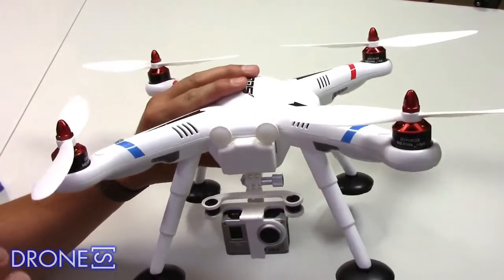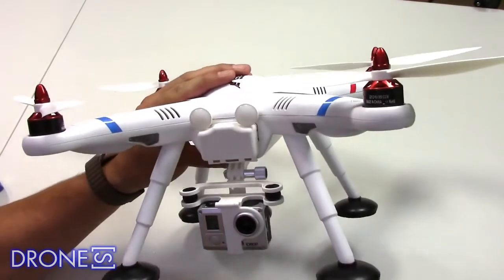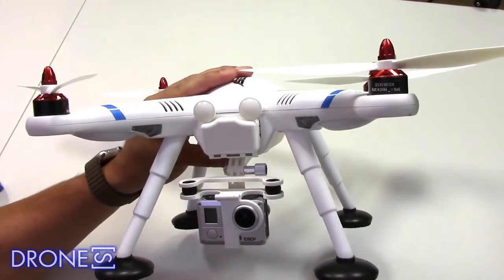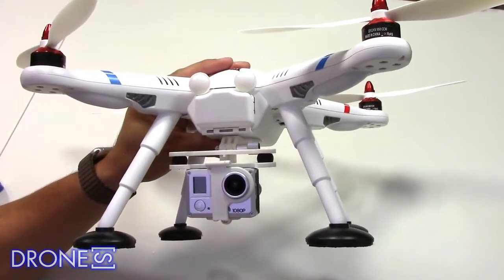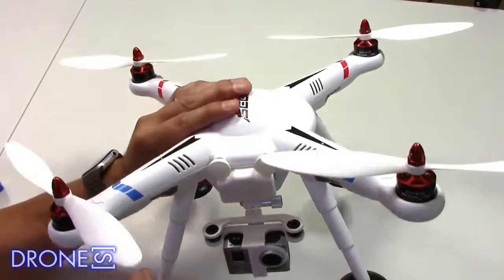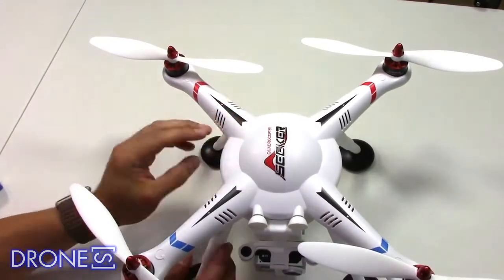For those with limited funds, this drone has GPS, return to home, and a barometer for under $300. It can even carry a gimbal and GoPro for great aerial video. Here's our WL Toys V303 review.